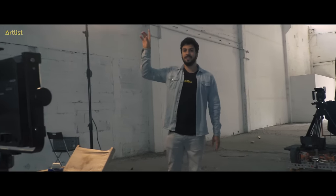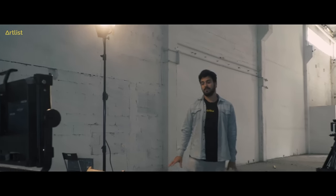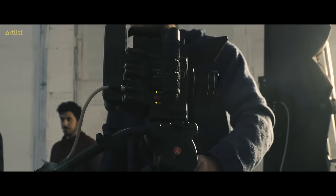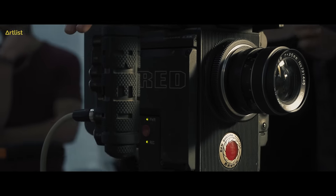We used the Westcott RGB light as top light and this Fresnel light to pop out our filmmaker, our subject, from the rest of the set. On the dolly, we had the Red Raven sitting with a 35mm vintage lens that gave the scenes a softer look.